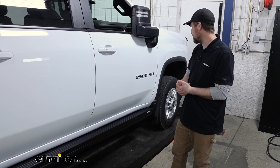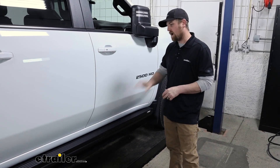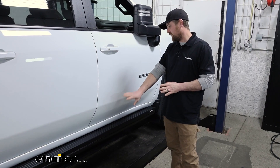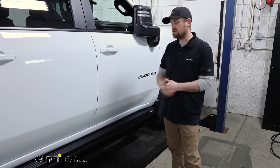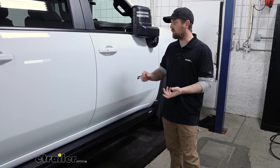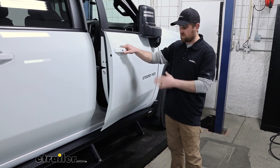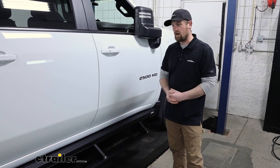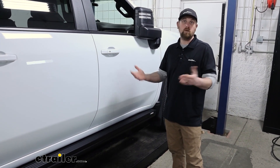I believe this is my second or third set I've done. I had a Ram in here a few weeks ago, put a very similar set on — the Ares — and I'm pretty impressed with them. They fit really good, they operate how you'd expect them to. They come out fast and go up good and work how you'd want them to.